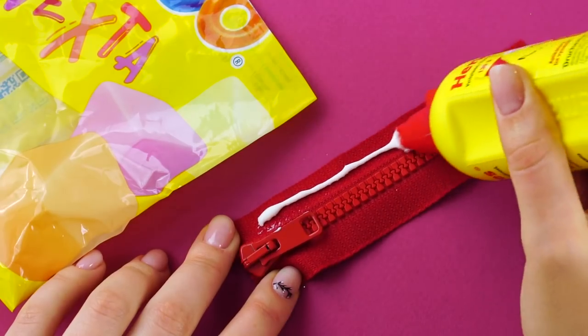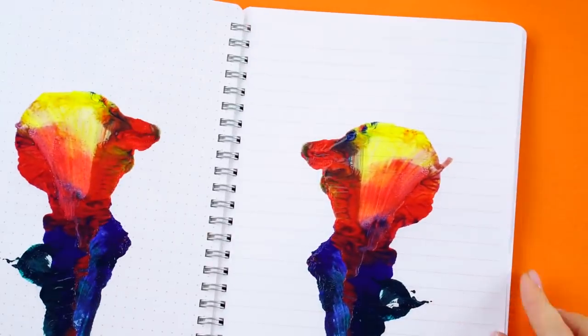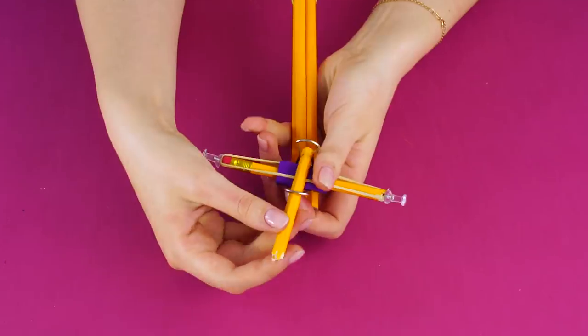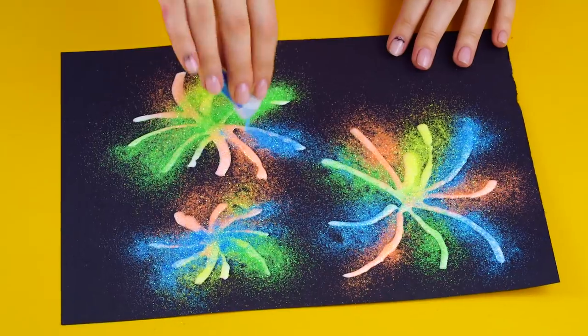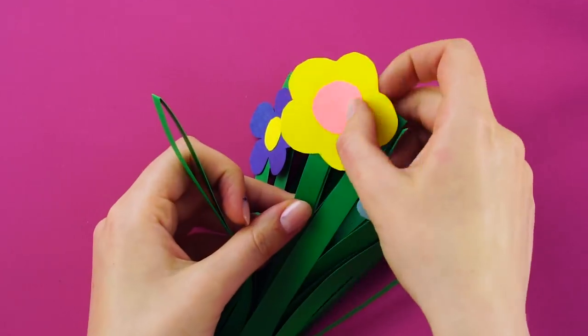Hey guys, we're back to give you some fun craft ideas to help you tackle classroom boredom. These crafts will keep you from falling asleep on your desk. If you're new here, don't forget to subscribe to CraftyHackers to be the first to see our videos, and give this video a big thumbs up if you liked it. Let's get started.